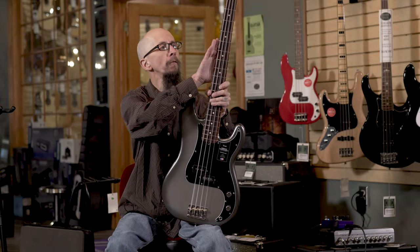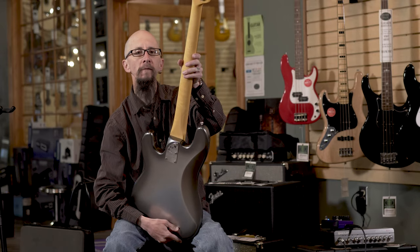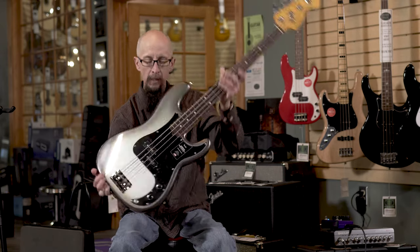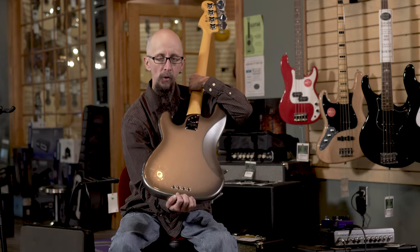It also has a rounded over fretboard, a very comfortable neck, and lightweight tuners to help prevent neck dive. And a classic, beautiful silver finish they call Mercury.